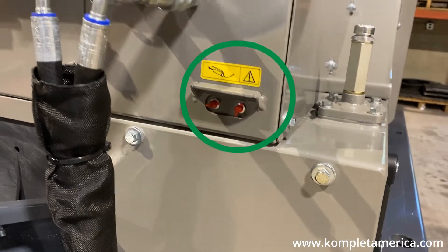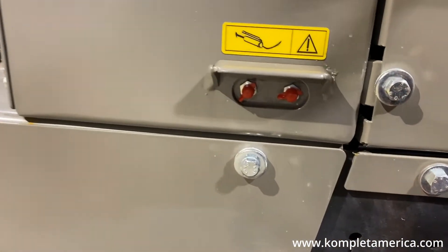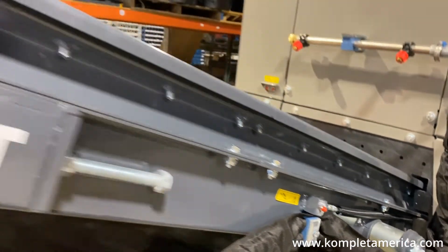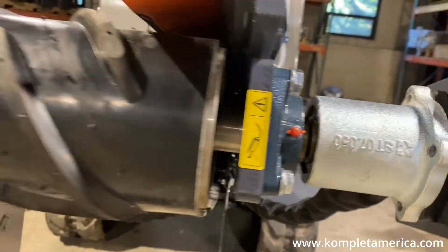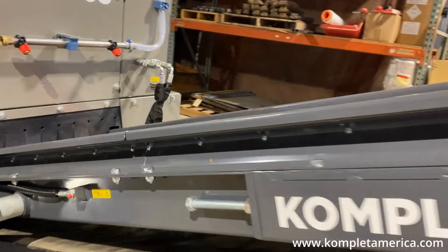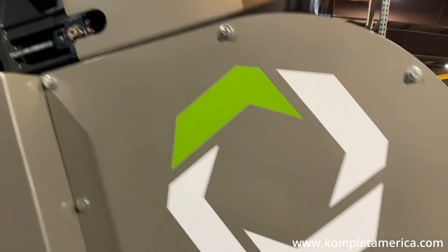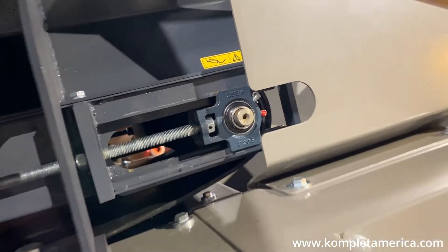Grease points are located on the front left and right of the machine, as well as on the back of the machine. Along each side of the extraction belt's drive roller and idle roller, as well as the feeder belt's drive roller and idle roller.